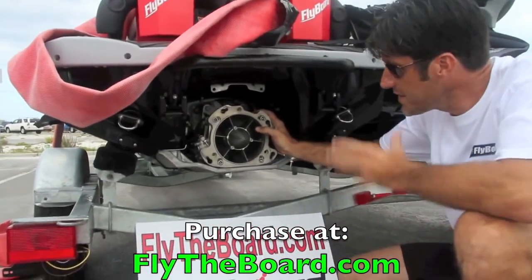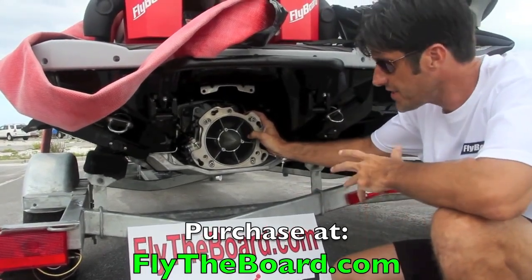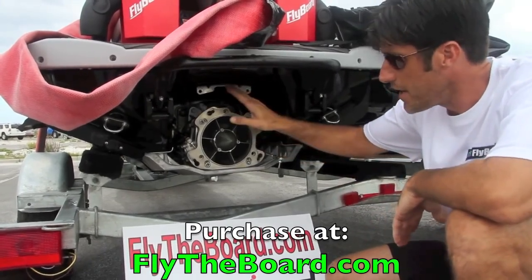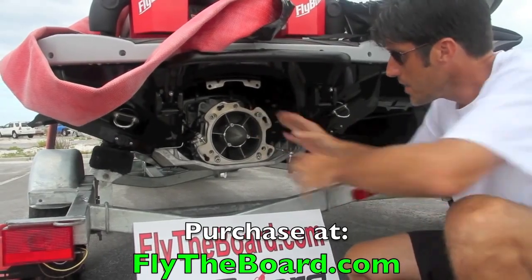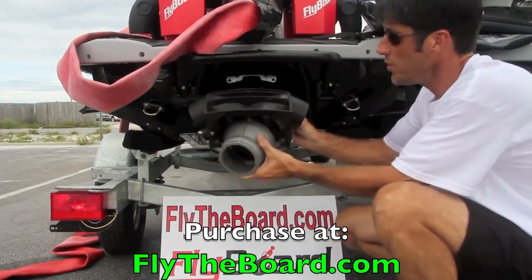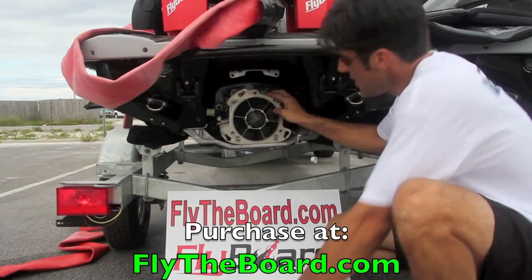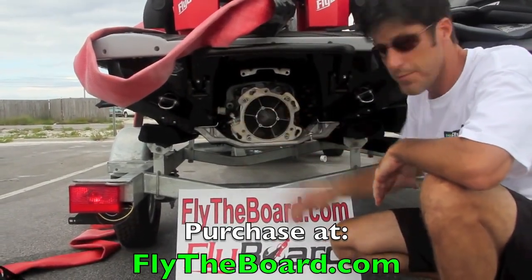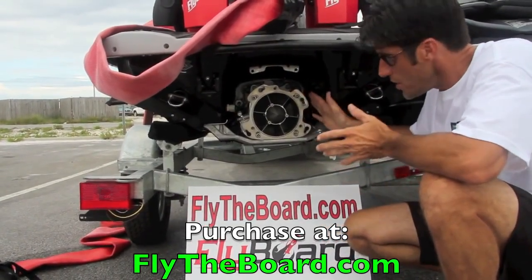Starting with this — this is a Yamaha Waverunner. It can be used on a Sea-Doo, a jet ski, a Kawasaki brand. We like the Yamaha brand, but this plate that you see right here comes with the kit. It's an aluminum plate. We pull the steering mechanism off — there's four bolts, this comes off. The adapter plate goes on with four bolts. It's that easy. Disconnect the steering — this is a reverse mechanism on this particular model — but once you get the plate on, it's that simple.